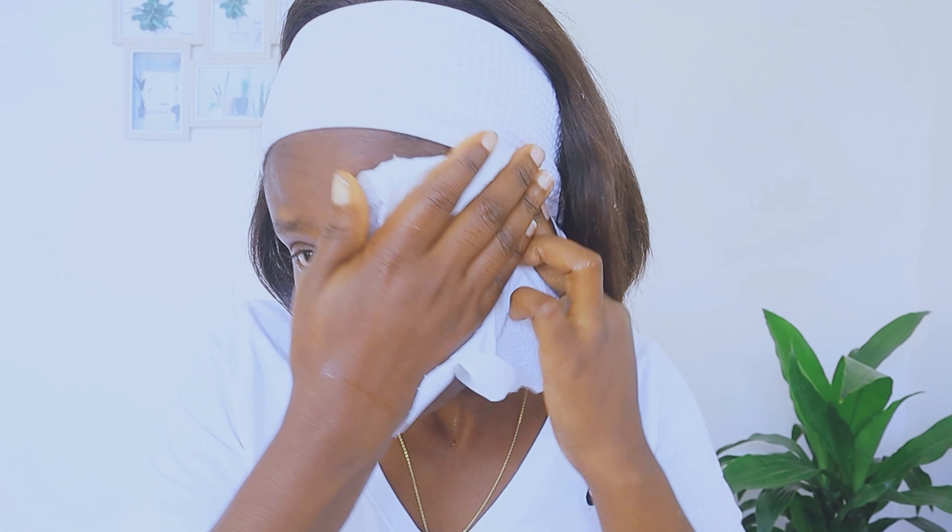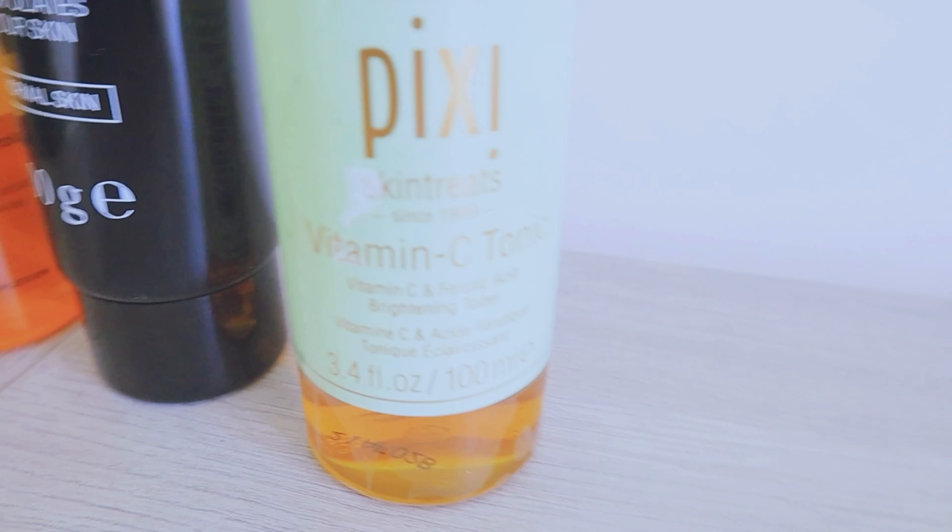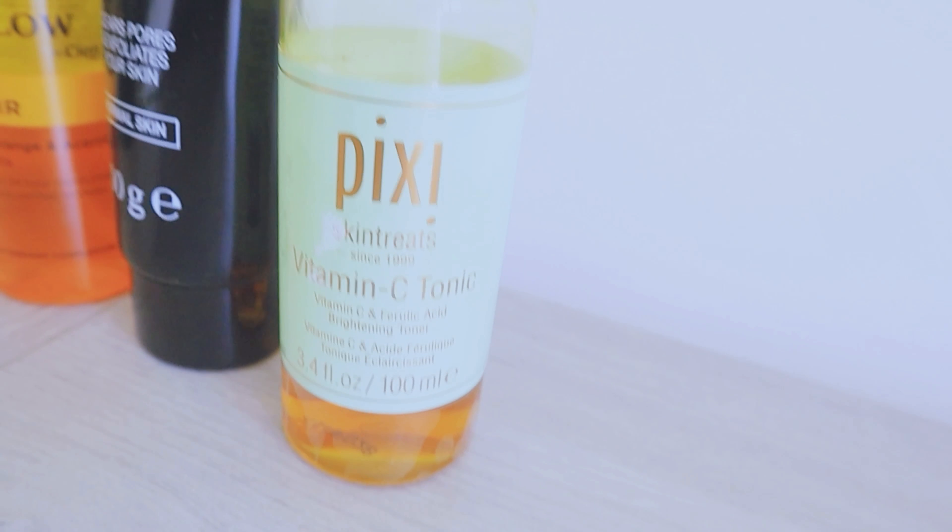I've gone ahead and washed my face with a gentle cleanser then rinsed it off with cold water. Now I'm going to use my toner — my all-time favorite toner, a vitamin C toner. I love this toner so much, it has helped my skin a lot. I'll use it to get rid of any residue remaining on my skin.